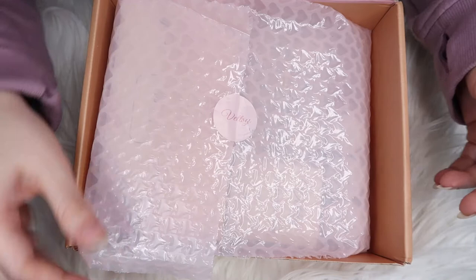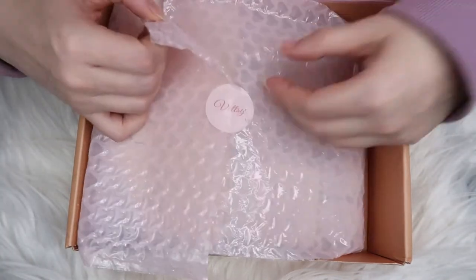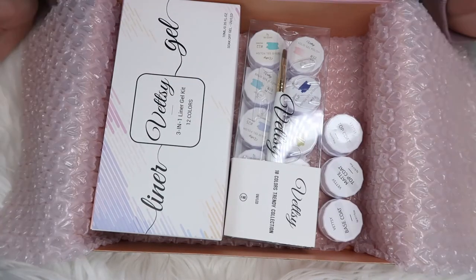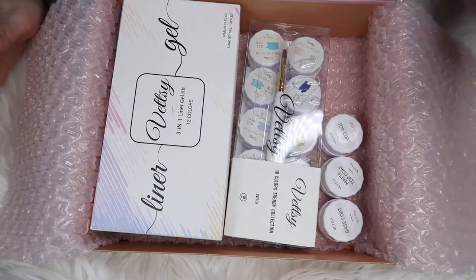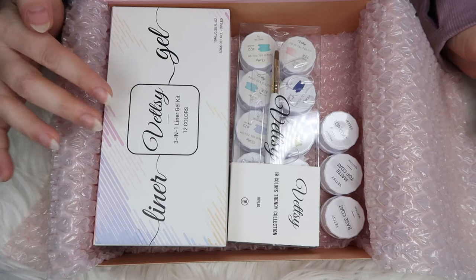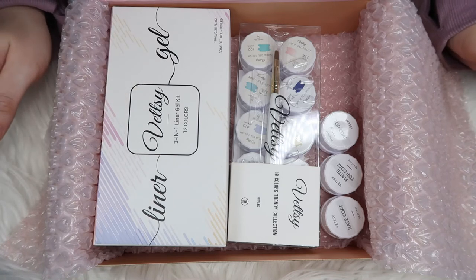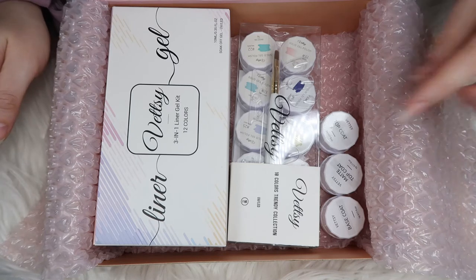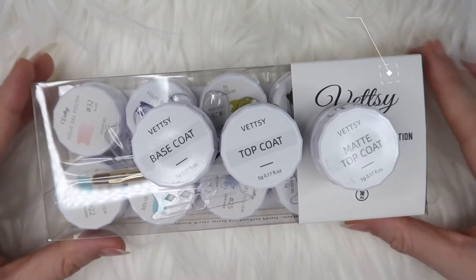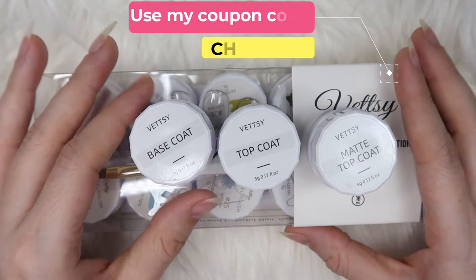They've used bubble wrap to protect the products, which is amazing. Let me open it in front of you. So these are the products they've given me: these are their pudding gels and these are their liner brushes. They've introduced their liner gel kit, which I'm going to cover in my second video — a part two of Wetzi products. In this video I'll be showing you their solid pudding gels.